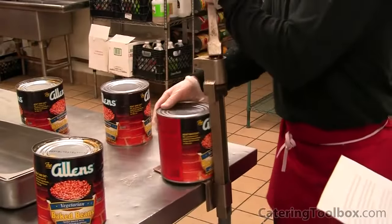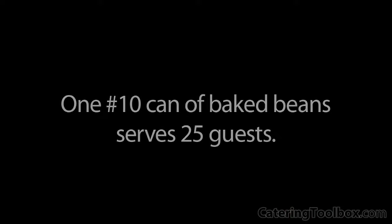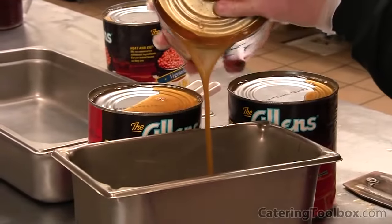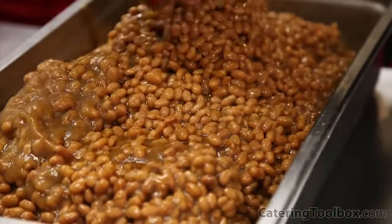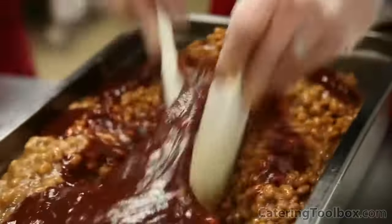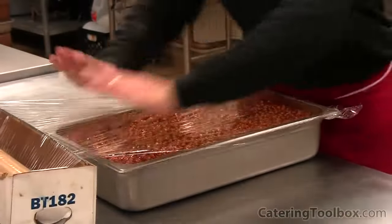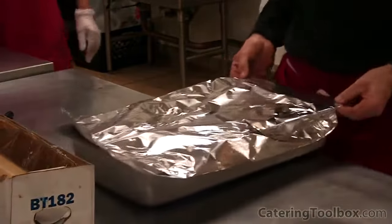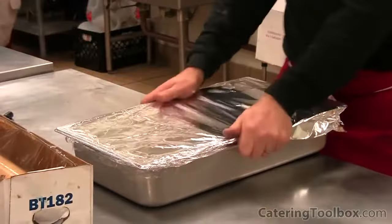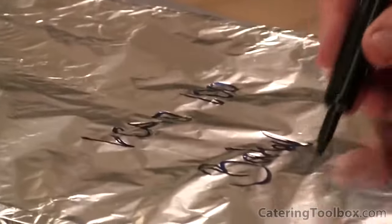We start with a high-quality canned baked beans and simply dress it up by adding a bit of barbecue sauce. One number 10 can of baked beans serves 25 guests. We use vegetarian baked beans for the benefit of the 5 to 10 percent of guests who do not eat meat. Once we have the cans open, we drain off some of the excess juice, then add the beans to one of our 4-inch deep hotel pans. This pan holds 4 cans of beans and will serve 100 people. Now we add our barbecue sauce, wipe off the edges, and cover the pan with a sheet of plastic wrap, then a sheet of aluminum foil. The plastic wrap keeps the acids and juice from the beans from contacting and dissolving the foil. We finish by writing the company name, the number of guests, and the ingredients on the foil.